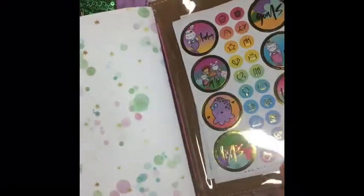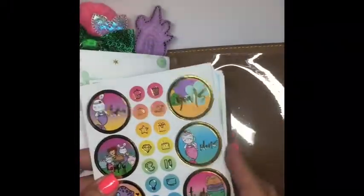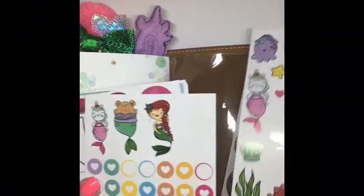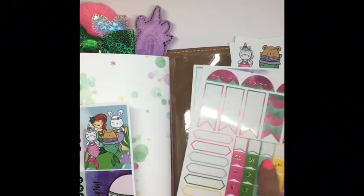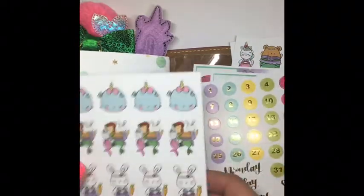This is the back of that insert, and at the back pocket I just added the stickers because I like having them available whenever I need them. There are just some really fun, colorful little deco stickers — the days of the week, boxes, labels, and dates.